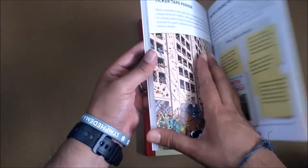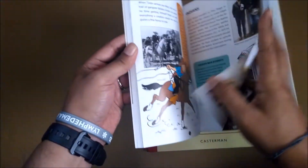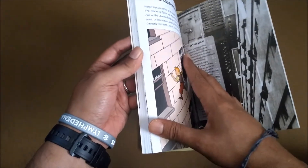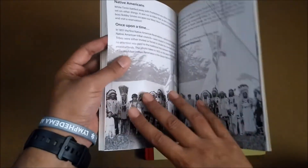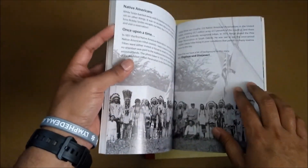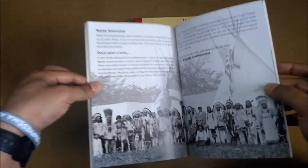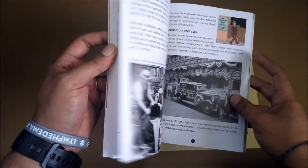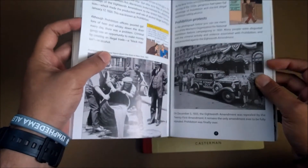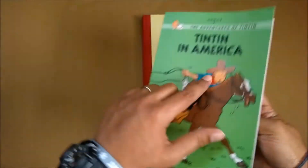This small Tintin edition actually explains what Hergé did to come to the conclusion of this Tintin in America adventure — how he got to do research with the Native Indians, and how he actually only got to America in 1971. He never visited America before that, but he drew America in his comic book back in 1930 by doing some research: going to museums, paying attention to detail, reading news of current events in America, especially in the newspaper. That's how he came up with the adventure of Tintin in America.